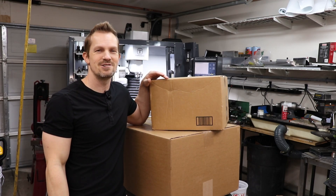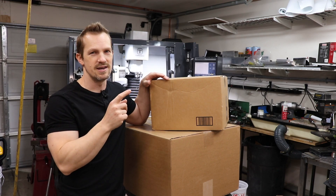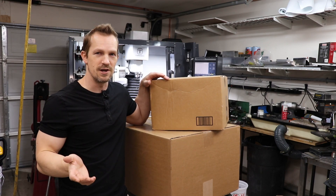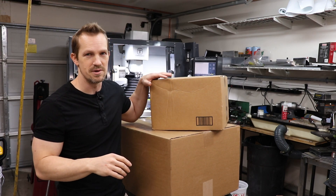Hello everyone, Jason here with VCEdge. Today I'm going to be working on adding some coolant filtration to the Tormach mill. It doesn't come with anything — it just runs the coolant through the pump — and I want to be able to filter out some of the carbon fiber dust and other particles that I'm going to be machining.